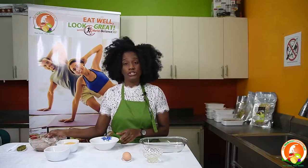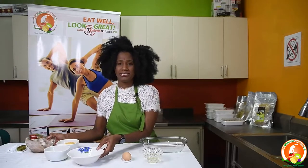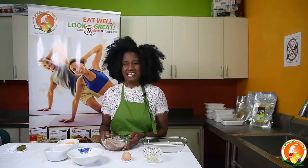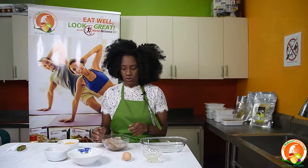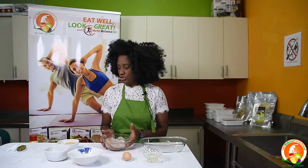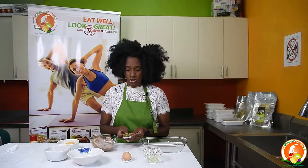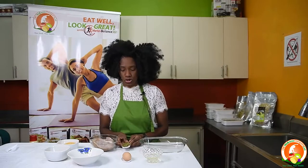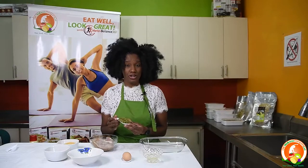First of all, you would have your skinless chicken. It is important to use skinless meat because the skin has a lot of fat, so you remove all the skin from the meat. Then you do your natural seasoning — you get your seasoning, your onions, your tomatoes, your peppers, your green peppers, and you blend everything in your blender.